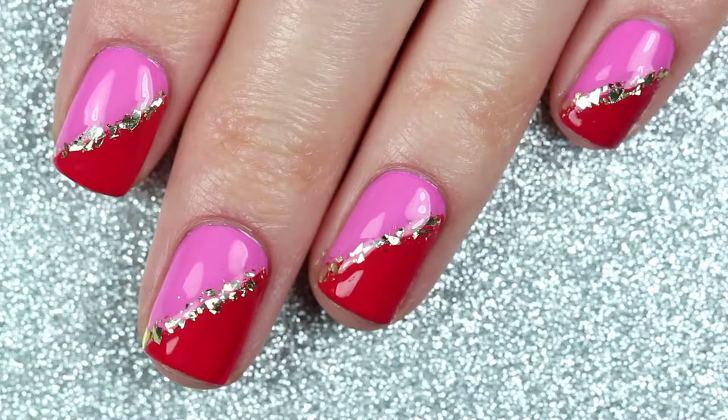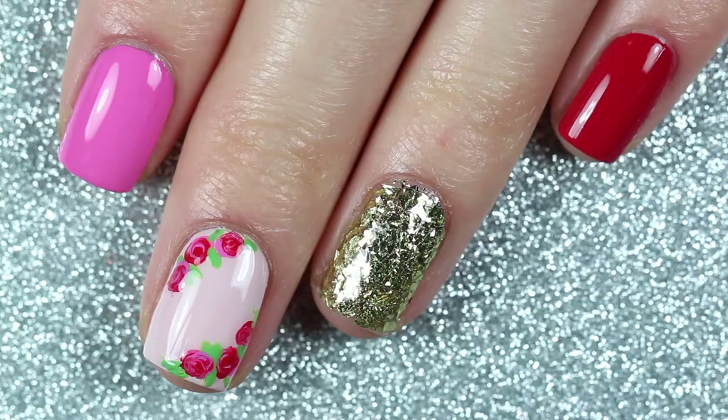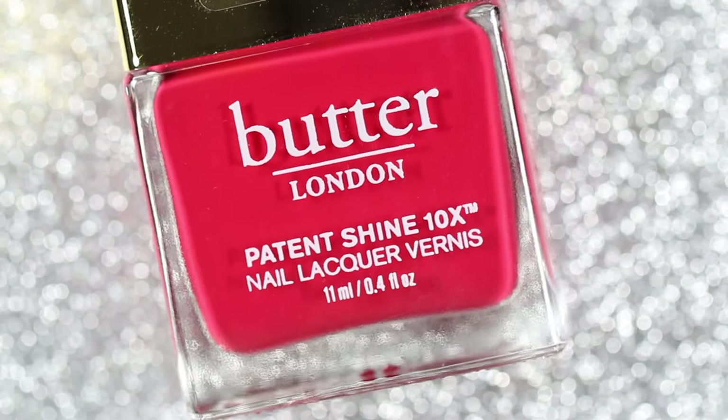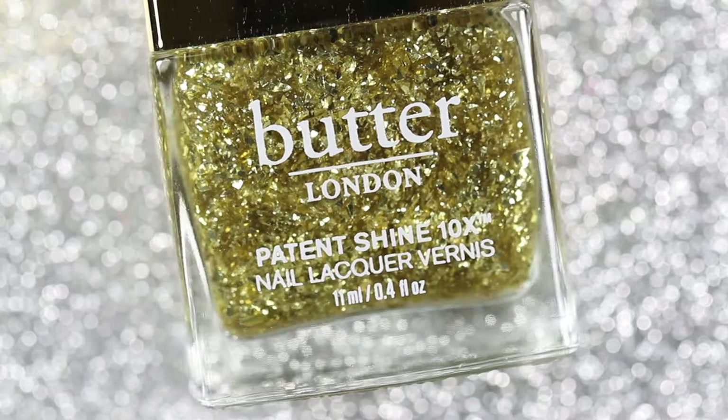Hey guys, welcome back to my channel. In today's video I'm going to be doing two nail art designs using the new Butter London collaboration collection with Barbie. If you want to see the full live swatch video of this collaboration collection, you can click the card in the corner of your screen or the link in the description box below. Let's go ahead and get into the video.